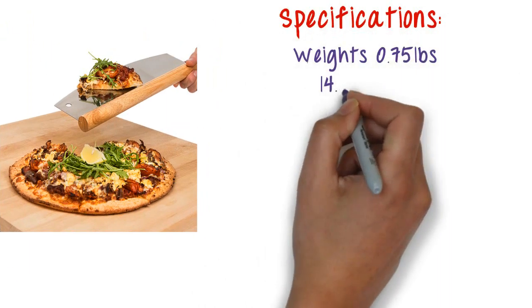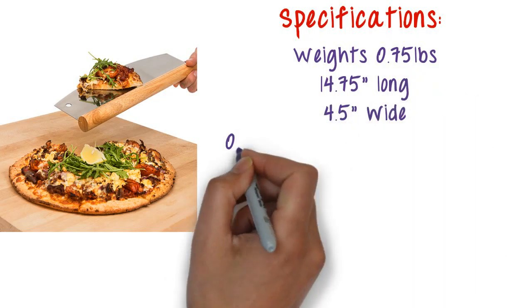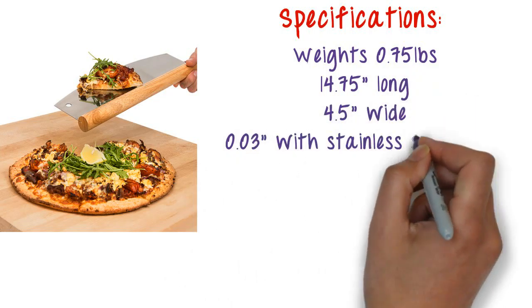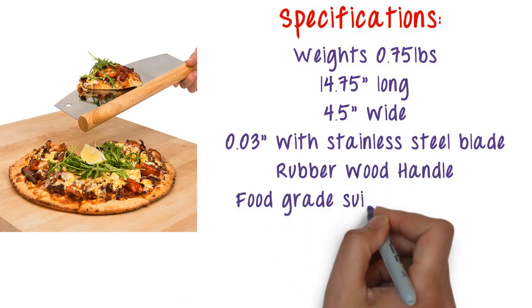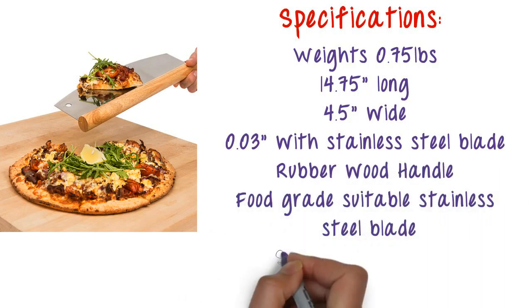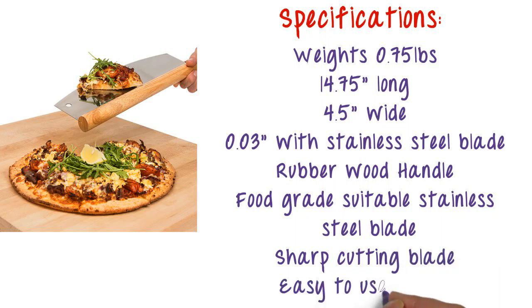Specifications: weighs 0.75 pounds, 14.75 inches long, 4.5 inches wide, 0.03 inches with stainless steel blade, rubber wood handle, food grade suitable stainless steel blade, sharp cutting blade, easy to use handle.